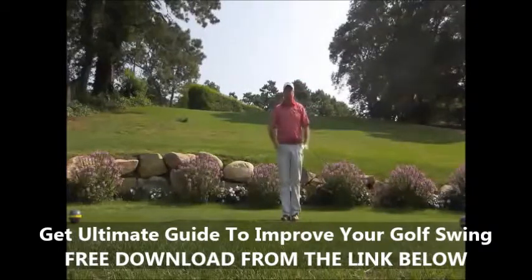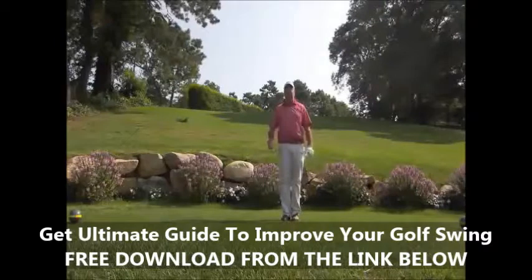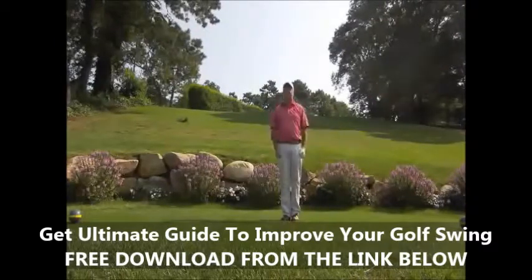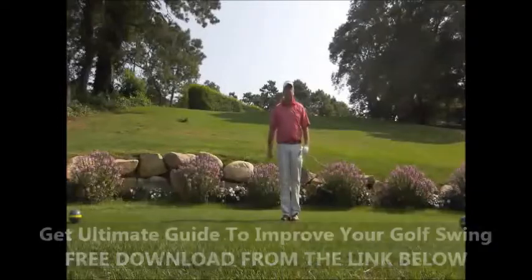I promise you that if you get yourself into a full finish, we can add distance and more crisp shots — you'll enjoy the game even more. Come on over and give Blue Rock a try. We have our new gold tees here and the course is in immaculate condition.